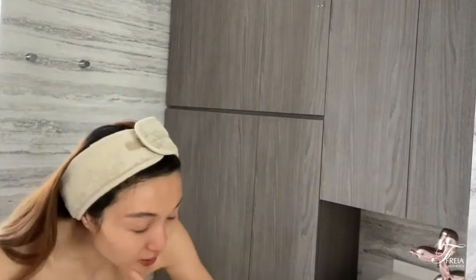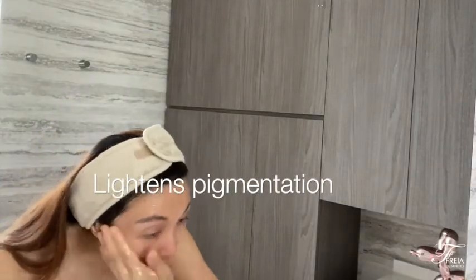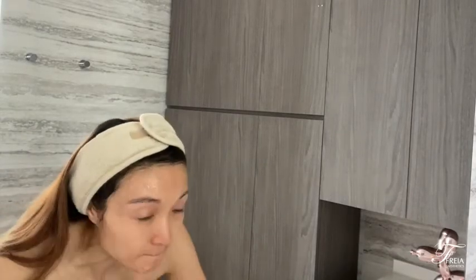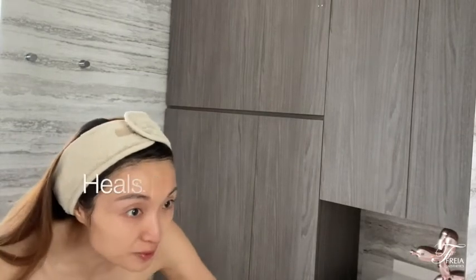It's also really good to lighten pigmentation, just kind of make the skin super glowing. It does everything — it also heals pimples as well.